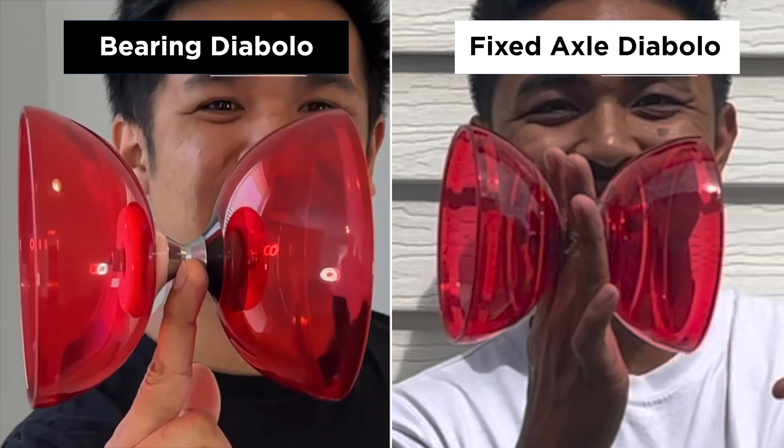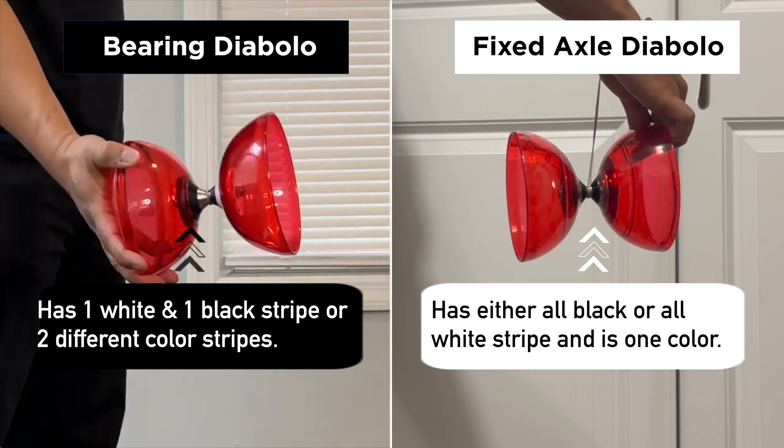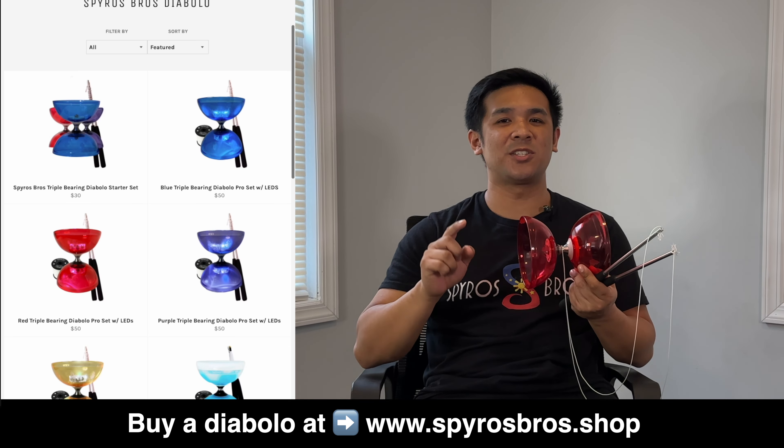The easiest way to tell what type of Diablo you have is by looking at the axle. If your Diablo has a white and black stripe or two different color stripe, you have a bearing Diablo. For this tutorial, we'll be using our own signature fixed axle Diablo. You can get one by clicking the link in our description.